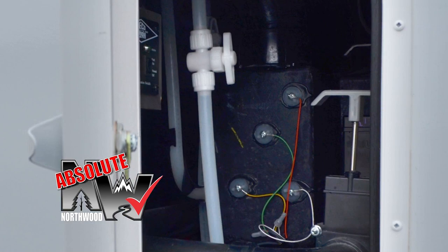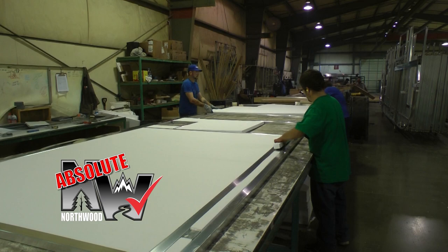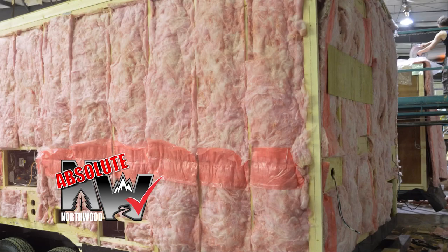Northwood's four-season insulation package with R18 batten fiberglass and R15 reflective foil in the roof, with high-intensity 2-pound virgin block foam in aluminum superstructure models or residential batten fiberglass in traditional wood-frame Nash models. All floors are insulated with thick batten fiberglass.